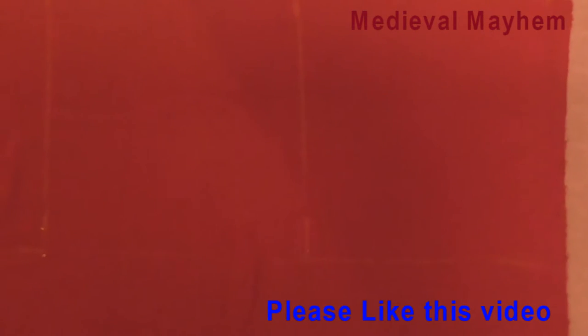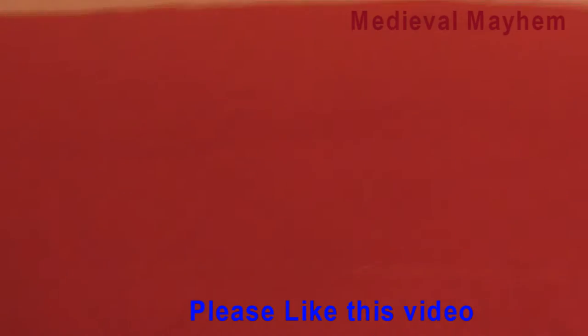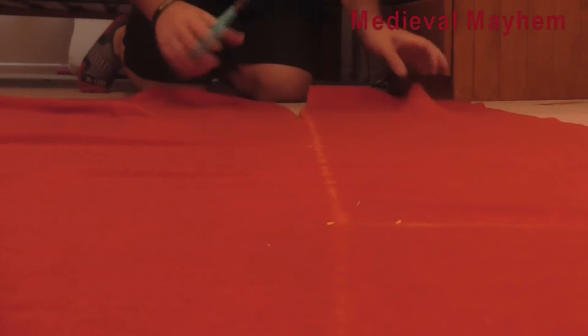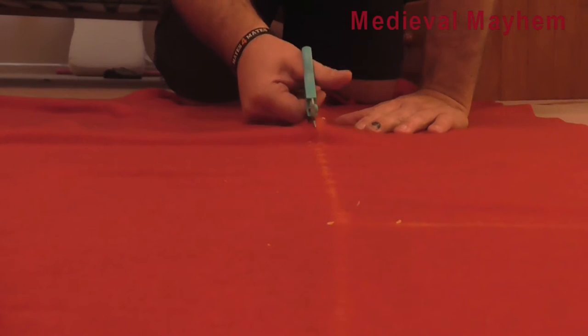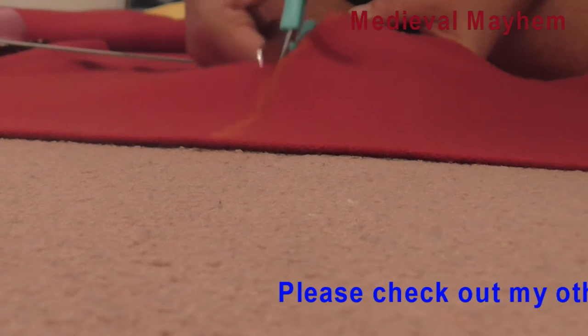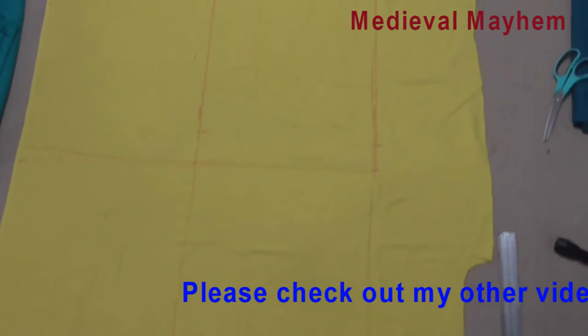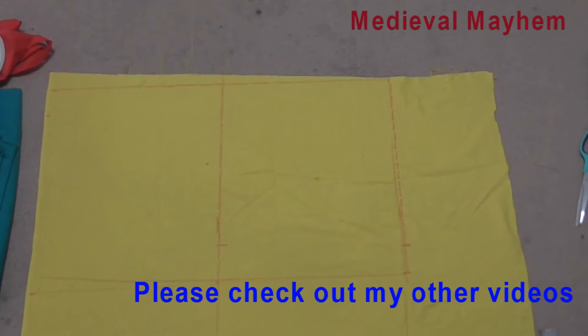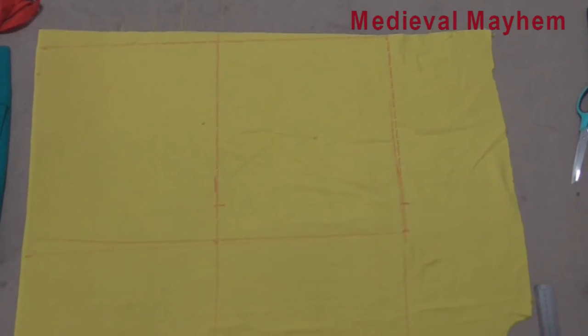I've marked out two squares which are 35 centimetres each. And then there's a section here which is 140 centimetres by 35. So that will cover my shoulders and also go across my head. I've left this slightly longer — the two so-called squares are actually 35 by 40, just to allow for seam allowance.